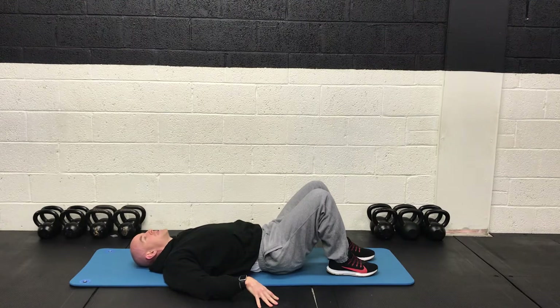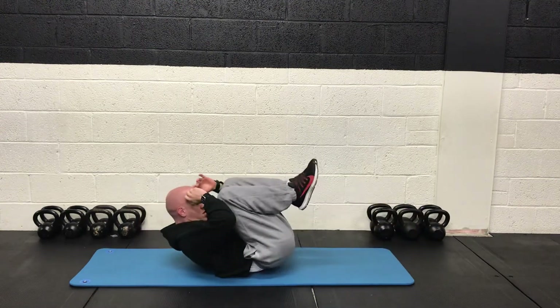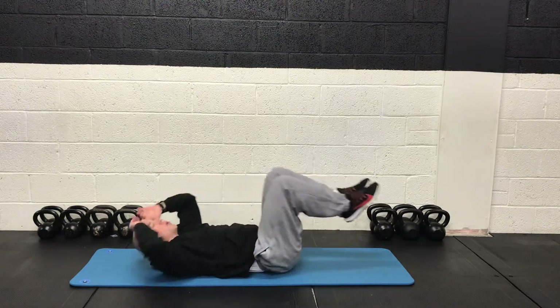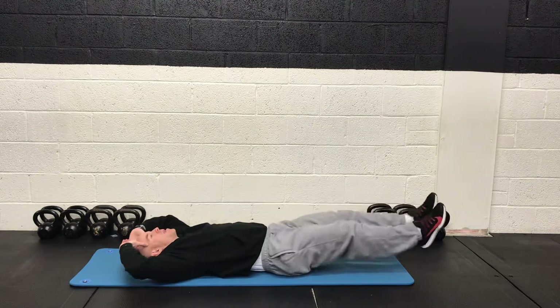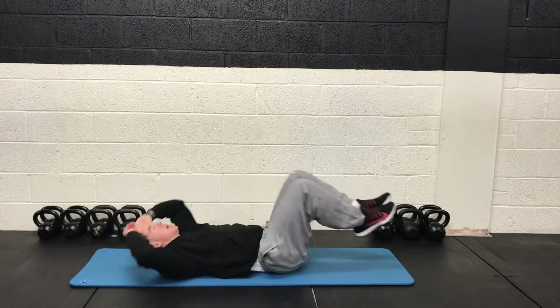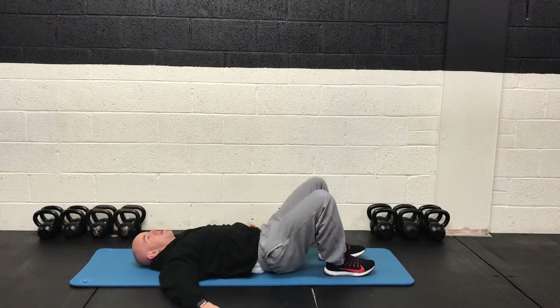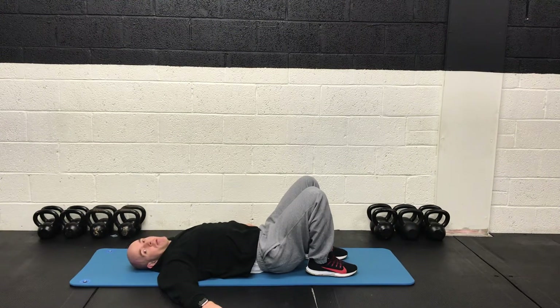The V crunch is next. So we're going to try to get our glutes and our shoulder blades off the ground at once. 3, 2, 1 and off we go. Elbows and knees are coming up in the middle to meet each other, and then fully extend everything back out. Squeeze in the middle, stretch out the legs. Final five. 3, 2, 1 and rest. Great job guys.